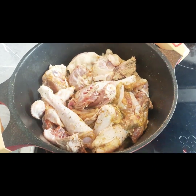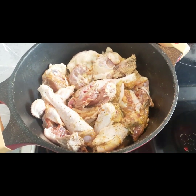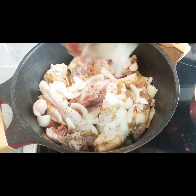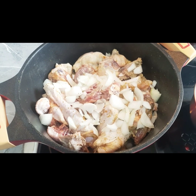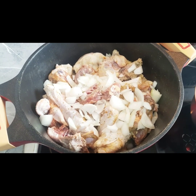So guys, we are going to add our chopped onions, and we are going to cover this and let it cook for like 10 minutes before we add our water.